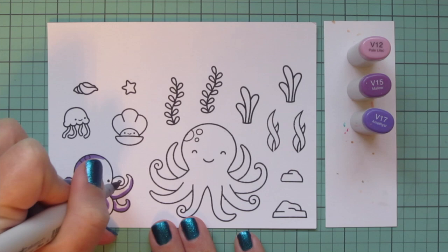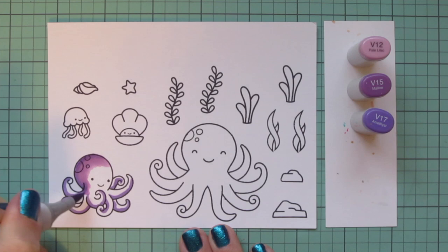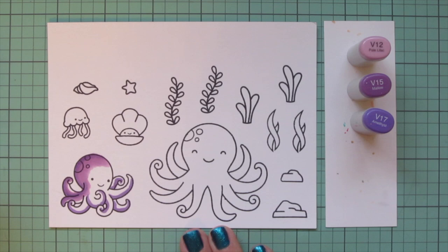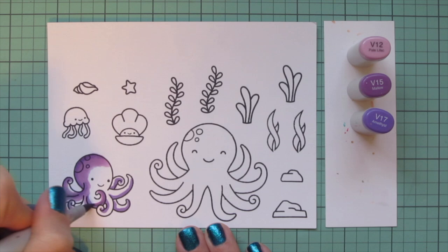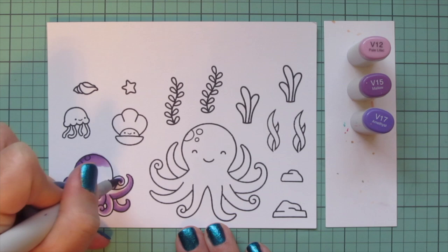I'm coloring her in some purple tones — I went with V12, V15, and V17. I'm laying in some shadows down the back of her head with the V17 and then on the underside of each of her tentacles, then starting to blend that out with the V15 for my midtone, making sure to save some room on the top of each tentacle for the lightest shade, and also to the center of her face.